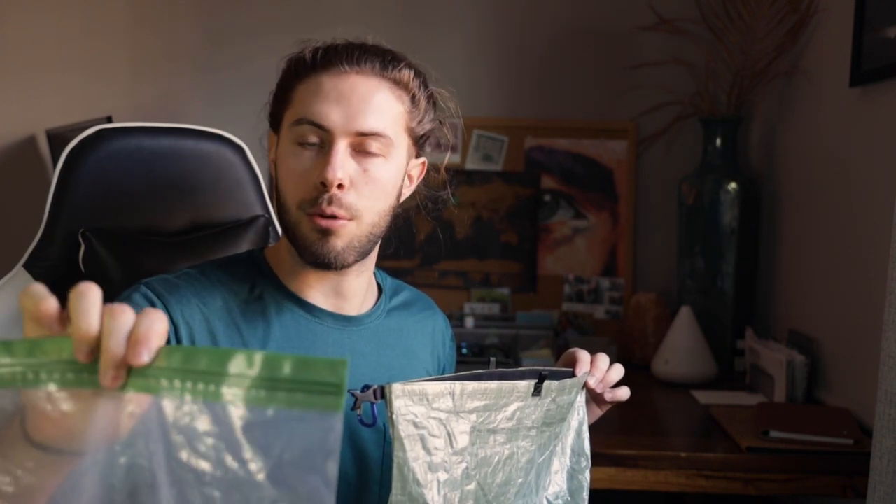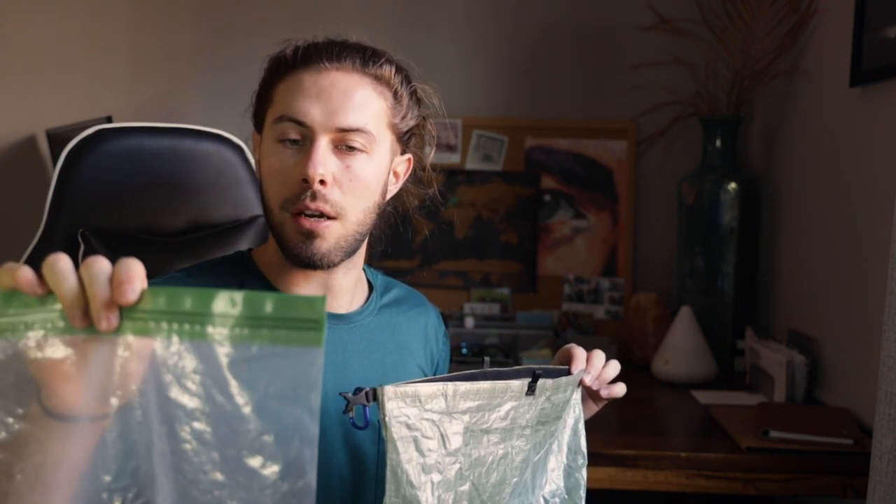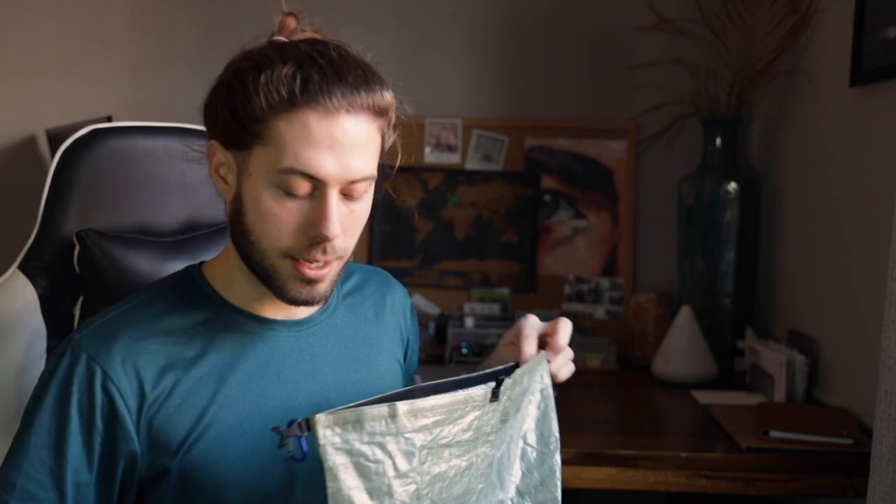Inside of my food bag I have two OP sacks. I got these on Amazon — they're the large odor proof bags. They have a double zipper top and are designed for odor proofing your food, which is useful anywhere you go to avoid chipmunks, marmots, and things trying to get into your food. I have two of them.